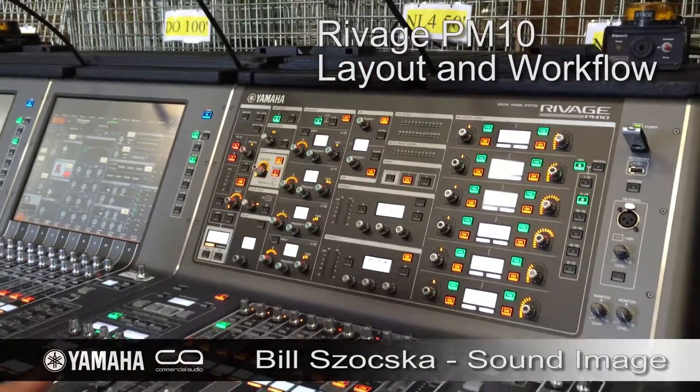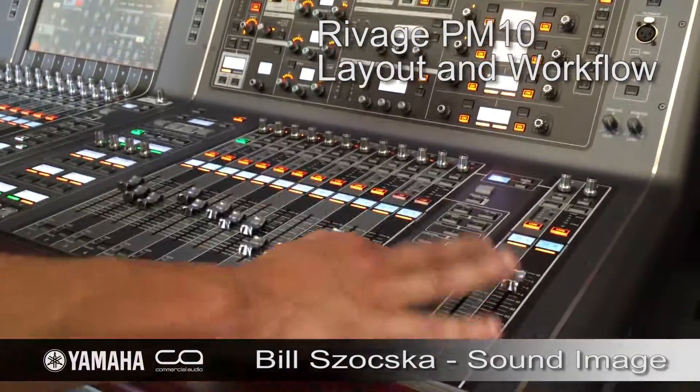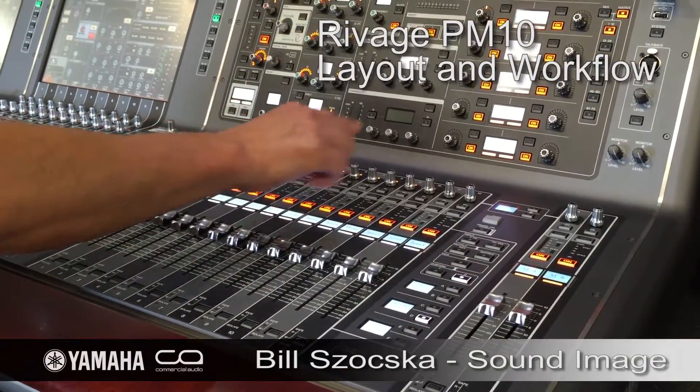Access to my matrices has never been this fast. I select a matrix, I set up my band mixes here, and now I can go ahead.